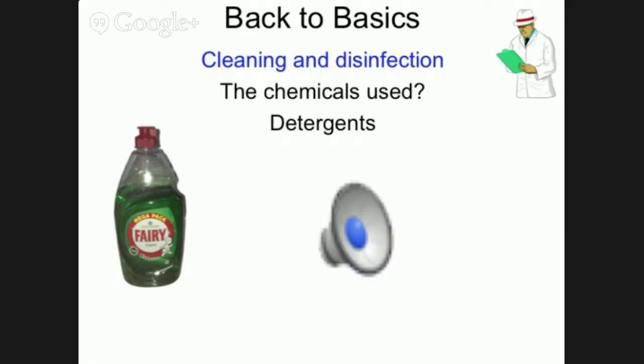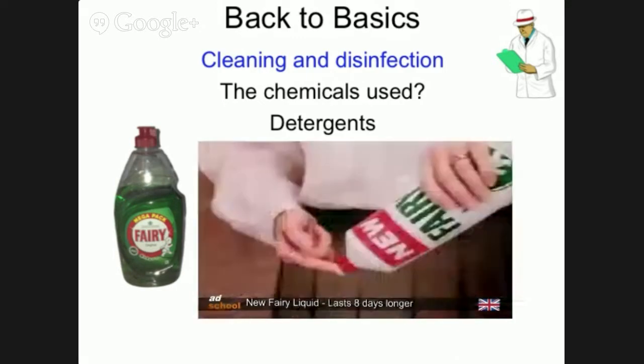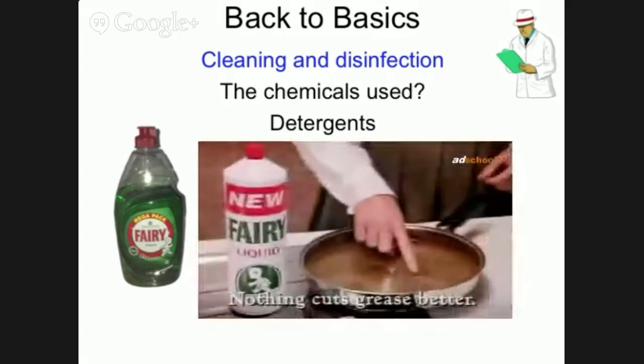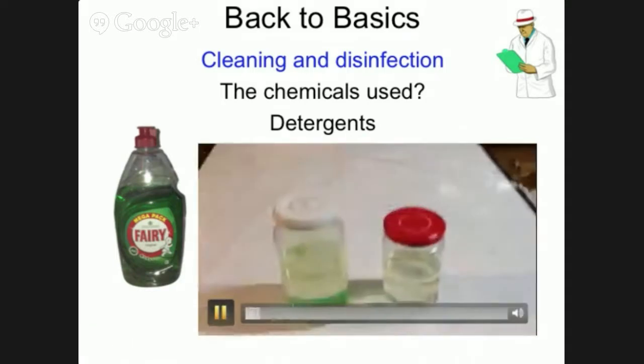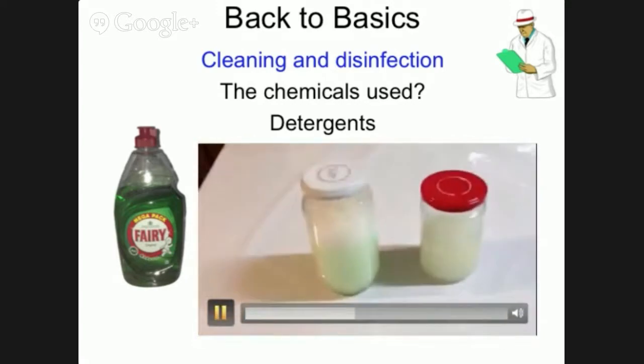The second property is dispersion. Detergents added to dirt will help to disperse it — as clearly demonstrated in the classic Fairy advert: just look what a drop can do. Nothing cuts grease better than Fairy. Lastly, detergents help hold dirt and grease in suspension, as can be seen with oil and water in these jars. The jar on the left has some detergent added and when shaken keeps the oil suspended in the water, while the one on the right separates out again.